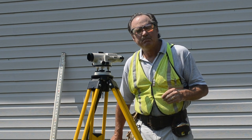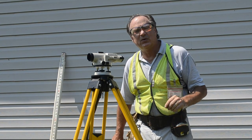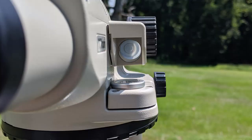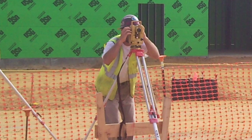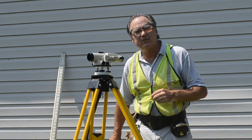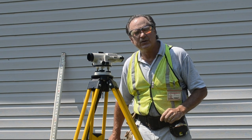In any construction job, from the site prep to the footing to the top of the structure, there is a tool to use to establish an elevation or a level. Whether that be an optical or laser level to a carpenter's level, a masonry level, a string line level — whatever the case, there is a tool for the job.